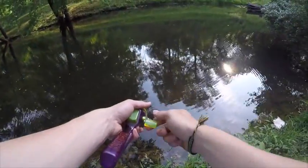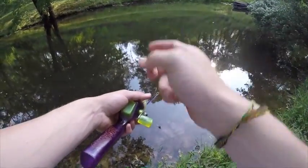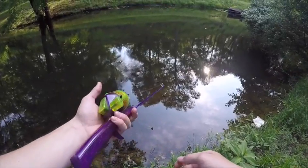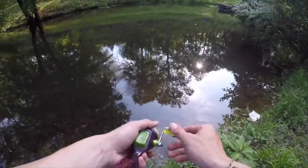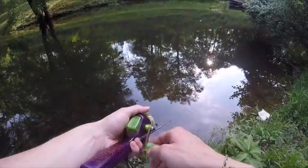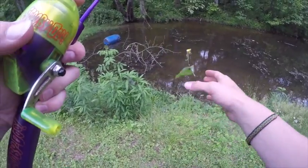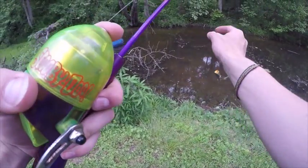Right under that tree! I don't know how in the world I cast it that accurate right under that tree. I've always heard that shorter rods are more accurate, but I didn't think they were talking about this shorter rod. I'll take it though! I'm going to switch back to just a weightless wacky worm and see if I can get some of these guys to bite.